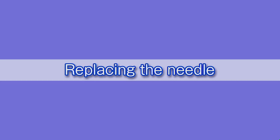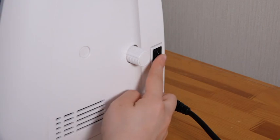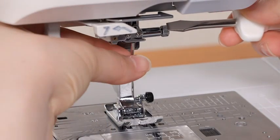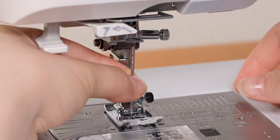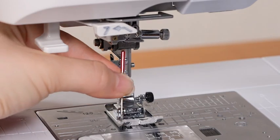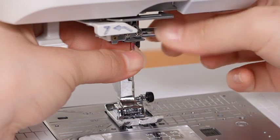Check the needle frequently to ensure that its tip is not bent or blunt, and replace it with a new needle if necessary. Be sure to turn off the machine and disconnect it from the power supply. Loosen the needle clamp screw with a screwdriver and remove the needle. Insert a new needle with the flat side facing back, push the needle up against the stopper, and tighten the needle clamp screw securely with the screwdriver.